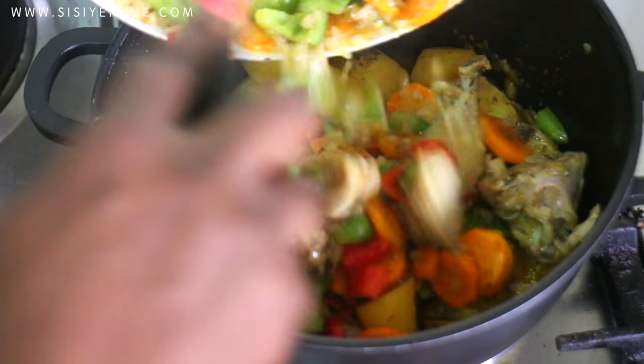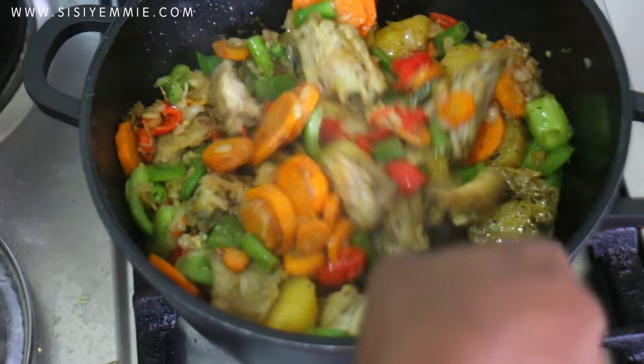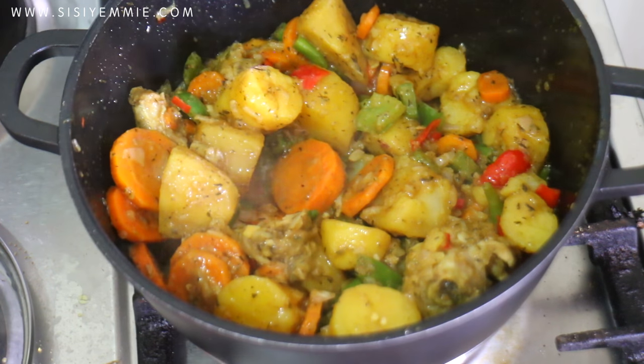After adding my vegetables, I'm going to mix everything together. I also added a bit of flour — that is baking flour, just a sprinkle. It gives it a different texture and I kind of like it. It's optional — you can choose to add it or skip it, but I love it like this.